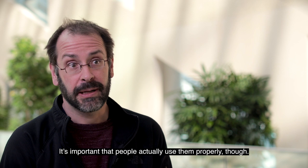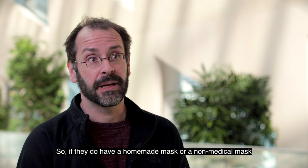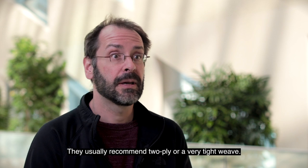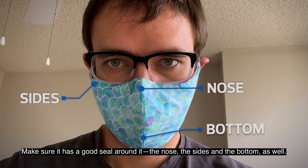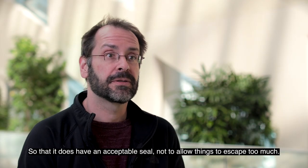It's important that people actually use them properly. If they have a homemade or non-medical mask, make sure it's of good quality material — usually two-ply or a very tight weave. Make sure it has a good seal around the nose, the sides, and the bottom as well, so that it has an acceptable seal and doesn't allow things to escape too much.